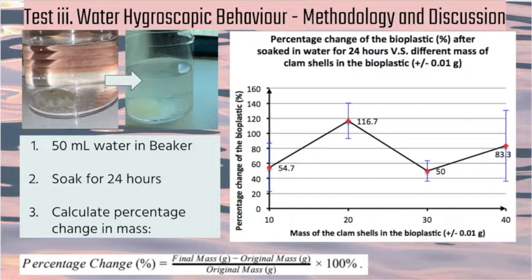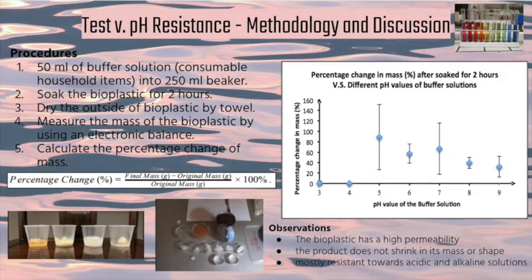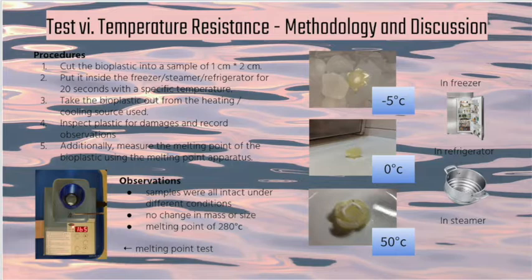The lowest permeability from the water hygroscopic test comes from the 30-gram clamshell sample, which has the strongest network of intermolecular hydrogen bonds, lowest moisture absorption, and lowest water diffusion rate. An optimal proportion of hydroxide molecules does not cause polymer degradation, and the sample does not shrink in mass after soaking, proving its highest resistance to water. The plastic can degrade naturally from polymer chains to monosaccharides through water molecule absorption, and remarkably provides nutrition for plants to grow. Its rapid degradation rate makes it ideal for disposable plastics and an excellent fertilizer to replace toxic alternatives. Moreover, it can withstand conditions from pH 3 to pH 8, and from negative 10 degrees to its melting point of 280 degrees Celsius.